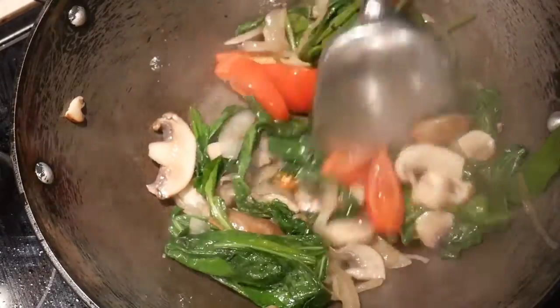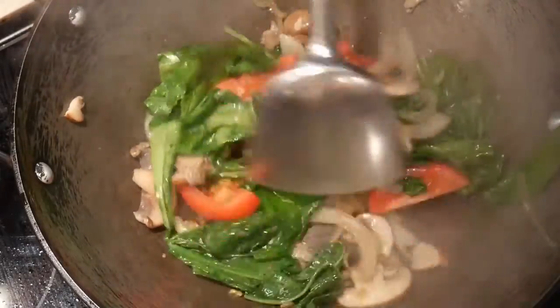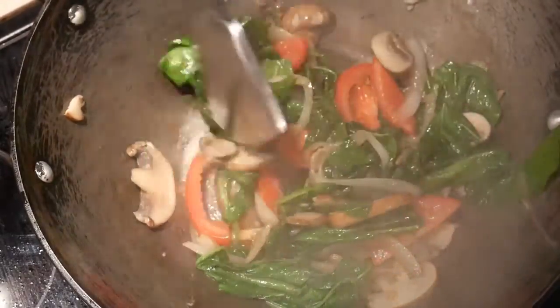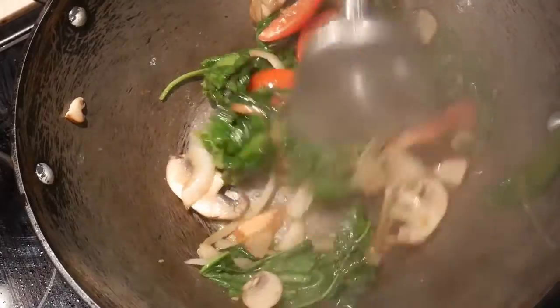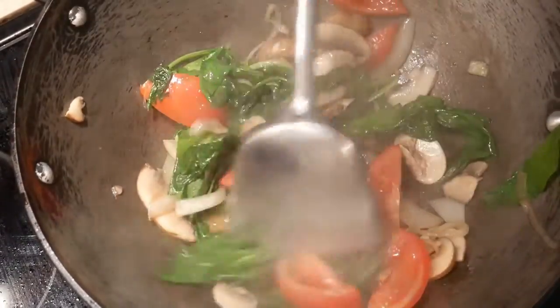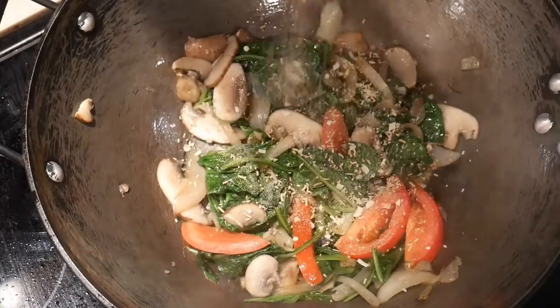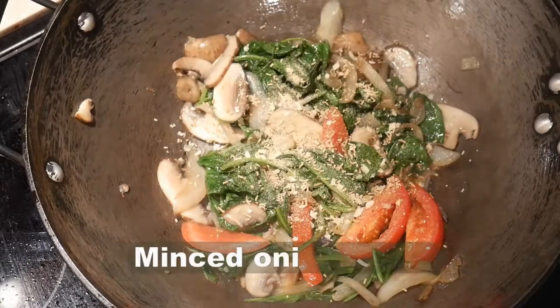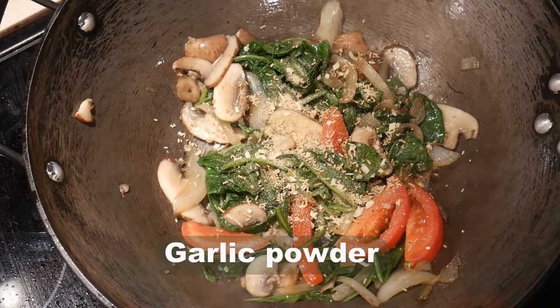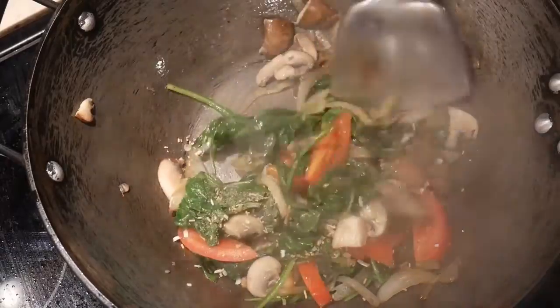I add 1 roma tomato that has been sliced into wedges. You can use any tomato that you have on hand, including cherry tomatoes. The dish is almost done. I add a seasoning mix that contains mushroom seasoning, minced onion flakes, and garlic powder. You can use whatever seasoning you would like, or just salt and pepper.